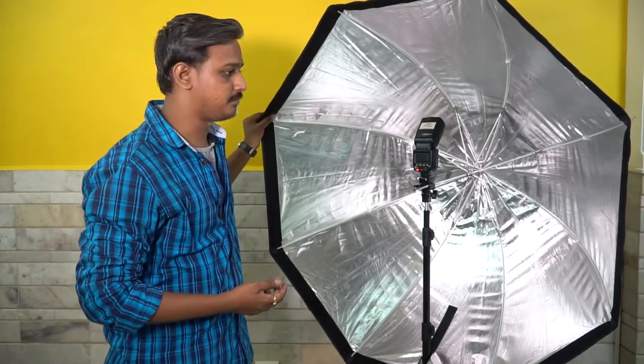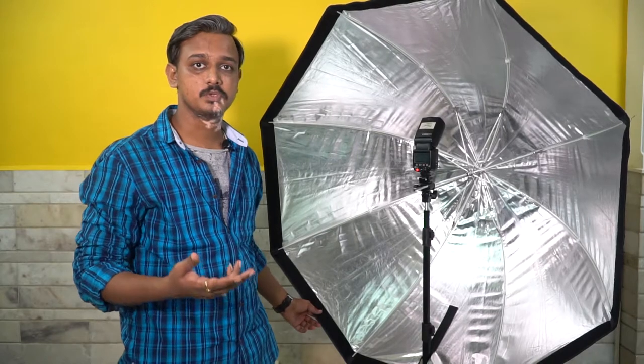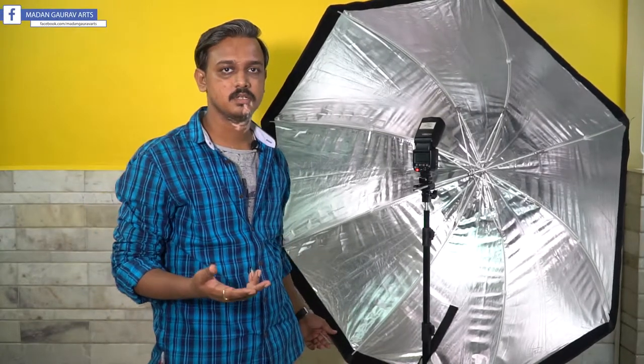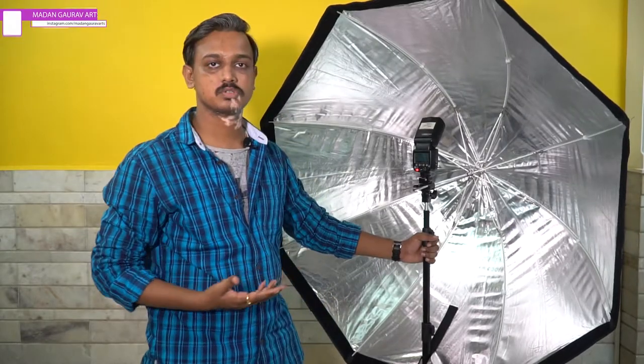I'm using the 120 centimeter for fashion because fashion needs a big modifier. For product, food photography, or headshots, you can use 60 or 80 centimeter. Thank you so much for watching. If you have any questions, please comment below. Subscribe for more videos, follow me on Instagram at MadangaroArts, and visit my website www.madangaroarts.com. Have a good day!